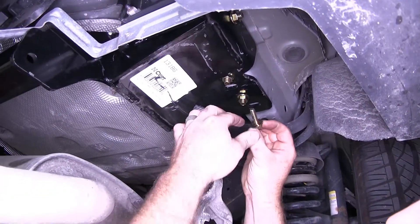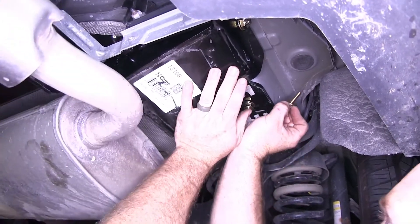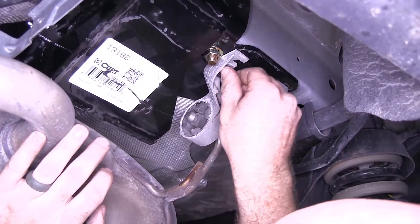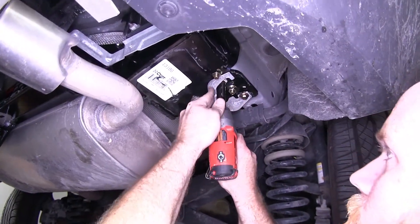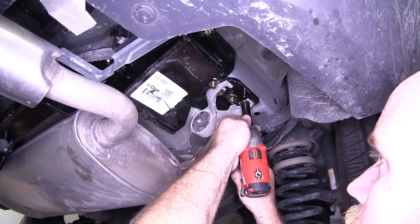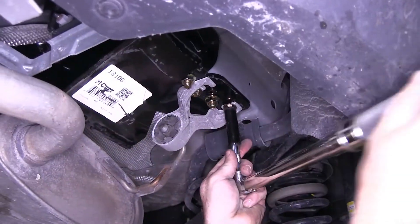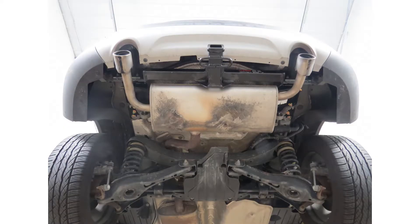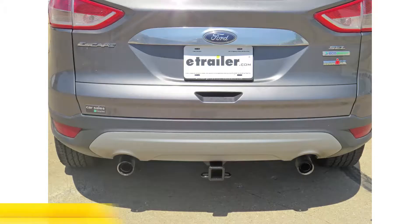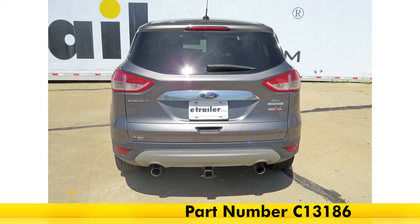Then we can take our new 8mm bolts with flat washers in order to reinstall our exhaust. Once we've got both sides loosely installed, we can take a 13mm and tighten those up, then torque these to the specification in the instructions as well. And that's going to complete our look at the CURT Trailer Hitch Receiver, which is Class 3, part number C13186, on our 2014 Ford Escape.